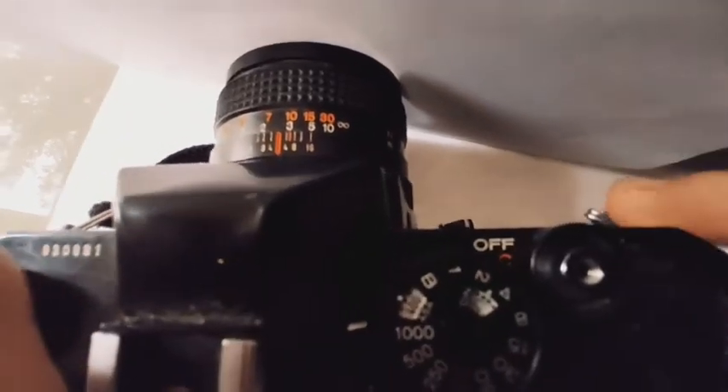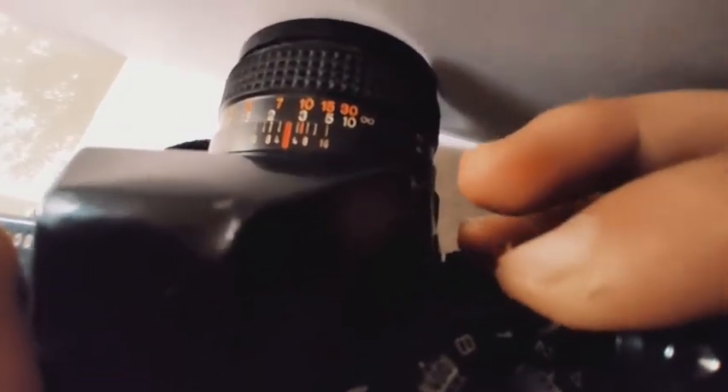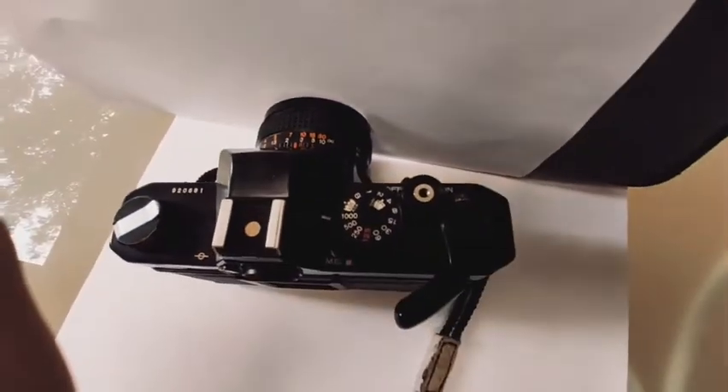Just above there is the on and off switch. It is used to put your camera in the off position so it will not waste the battery. And when you are in the off position, you will not be able to take any photos.